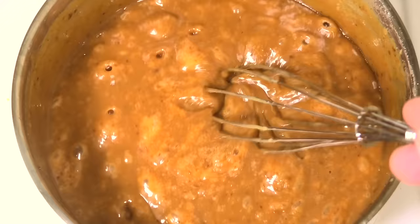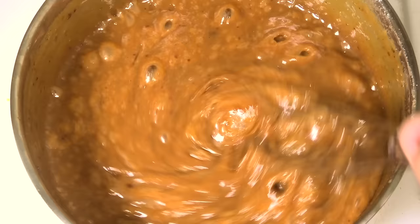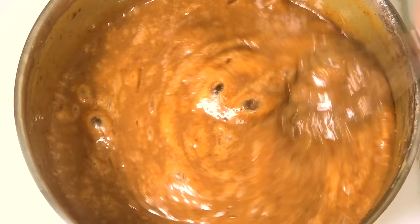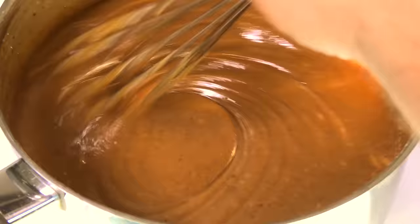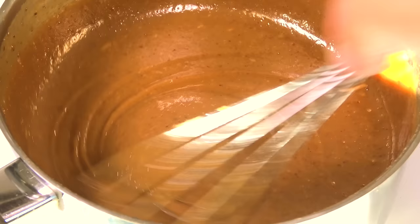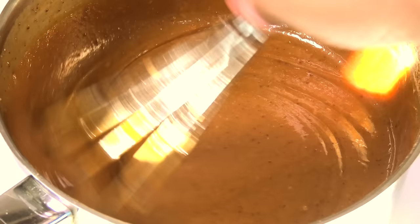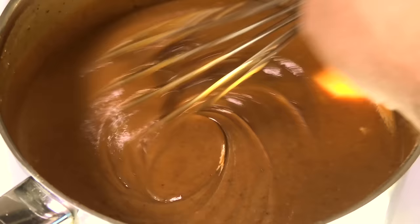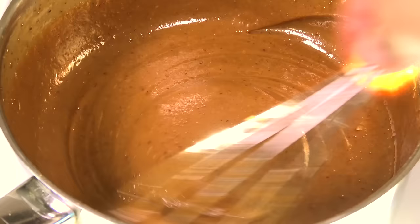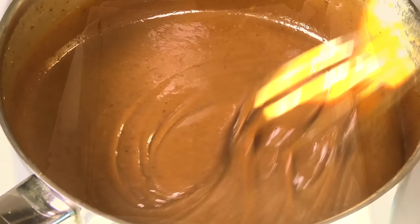We've been stirring this for 15 minutes now. You can see it's already airy and bubbly and it smells delicious. I'm going to turn the heat off, but we're not done yet — we're going to keep on stirring for a further 10 minutes. Over those 10 minutes it's really going to start to thicken up nicely. It's only been a few minutes since I've taken it off the heat and as you can see it's already started to thicken up. Stirring stops any ingredients from separating — when it's thick it'll hold everything in place, giving us a lovely caramel finish.